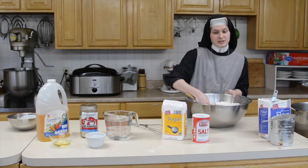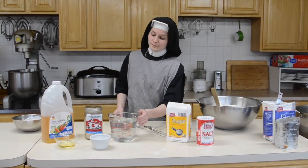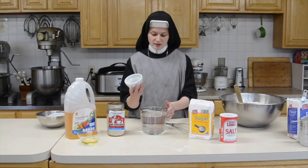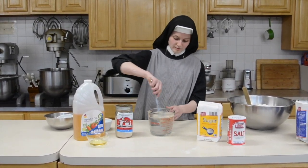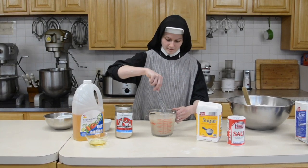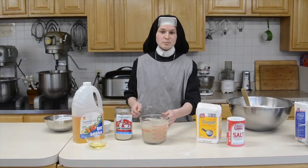Once this is done, you need to take your warm water and add your yeast and sugar mix. Just give it a little whisk and let it sit for one to two minutes.